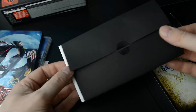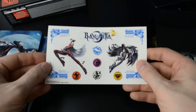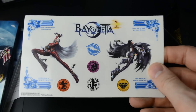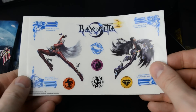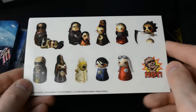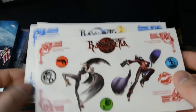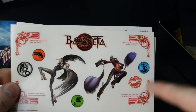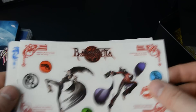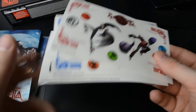And here are the stickers. Each of these are stickers — something a bit fun. Not that many stickers in special editions, now that I think about it.